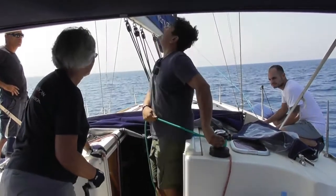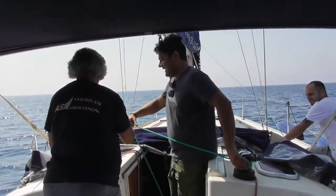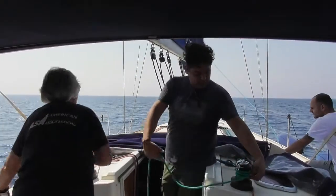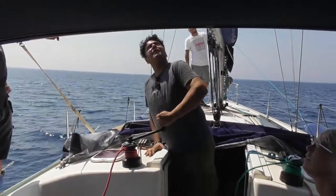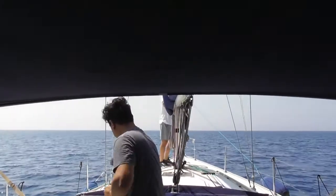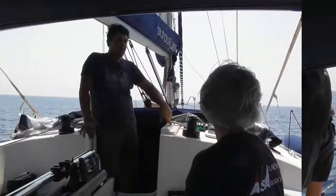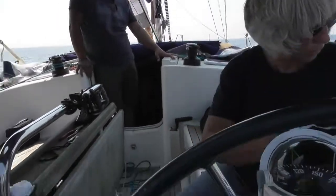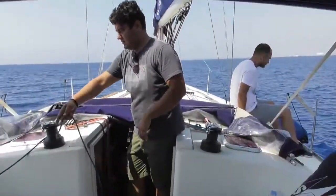I will be lowering the halyard and you will be pulling the reefite. I am lowering the halyard and you are pulling the reefite. Now we have reached the batten mainsail. Prepare the starboard jib sheet to pull the Genoa. Let's go.